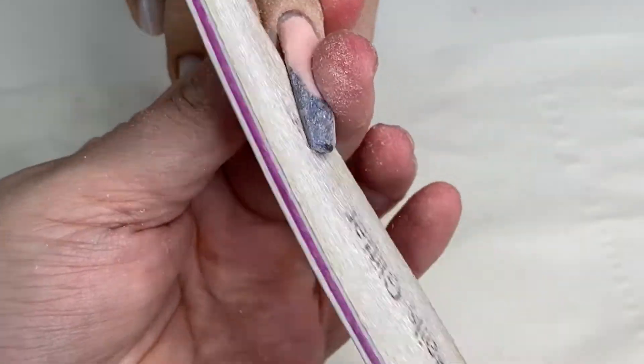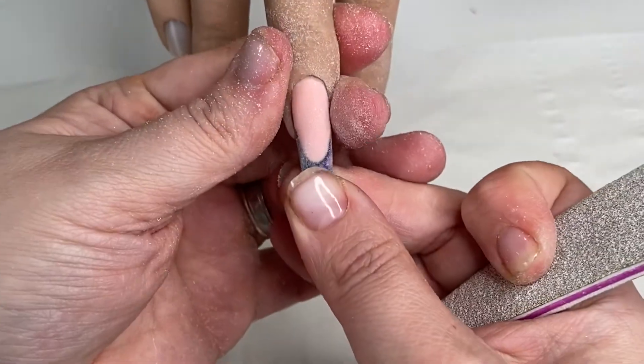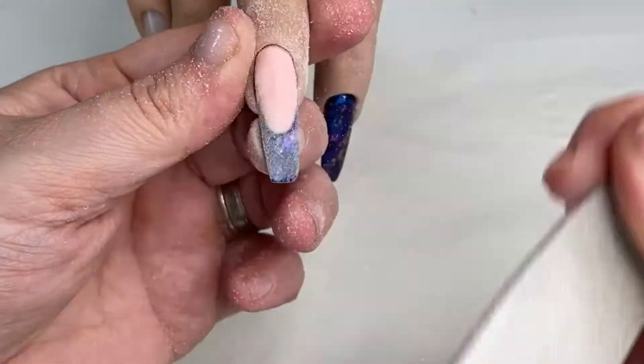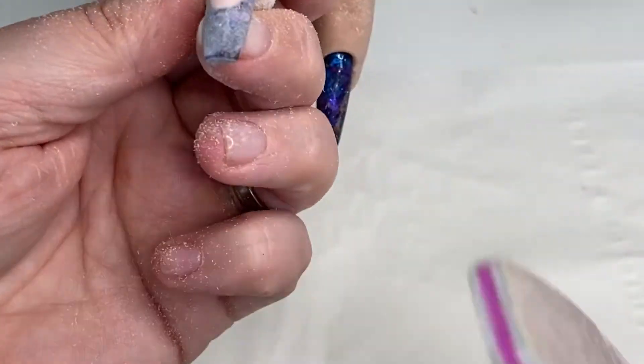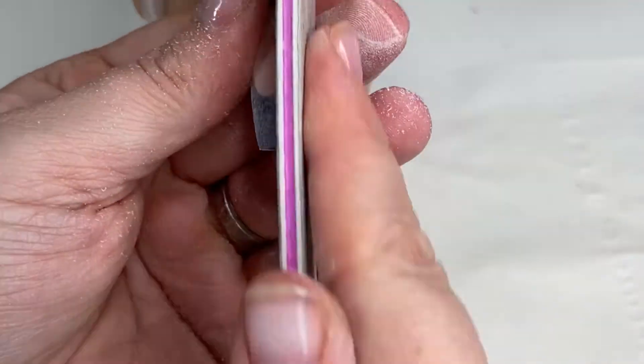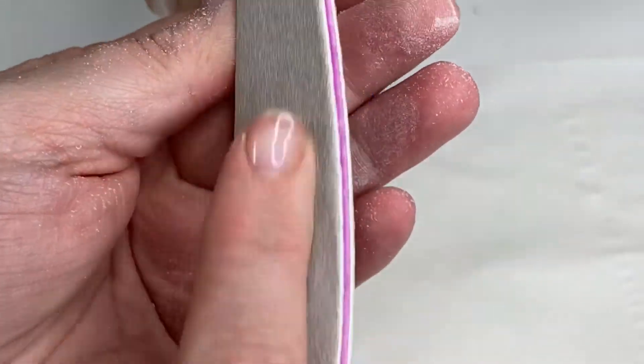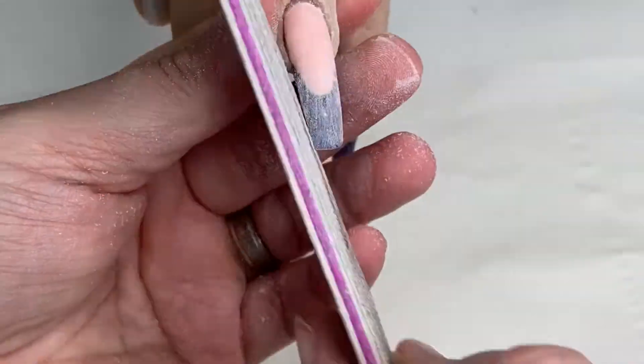I had capped the free edge in the super clear chimera, which is a super clear hard gel and it is beautiful for showing off colors. Now I'm going in doing my sidewalls and the bulk of the nail to get it all nice and built up.